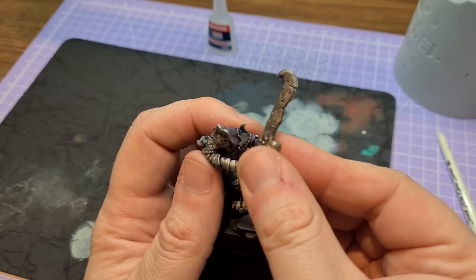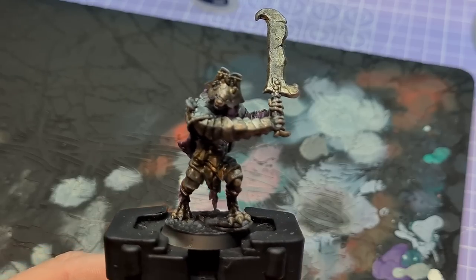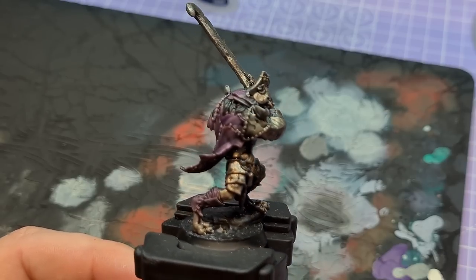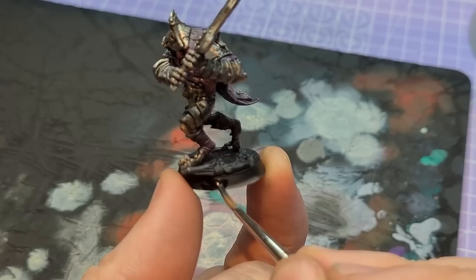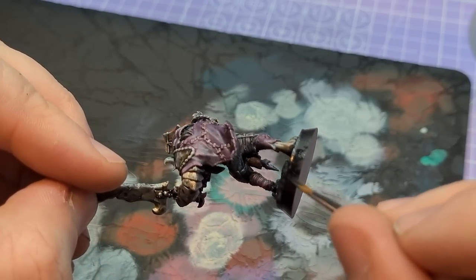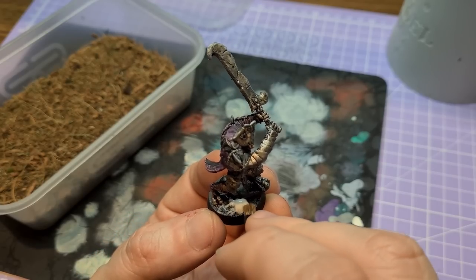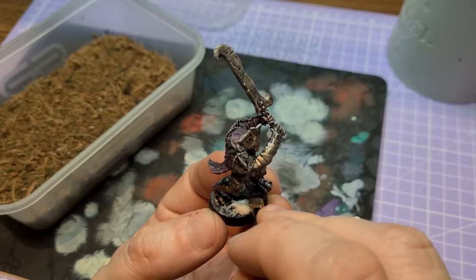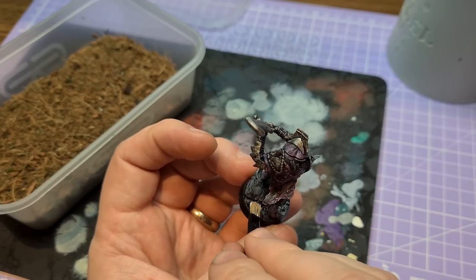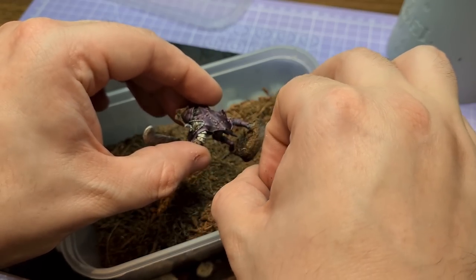Once that was done it was time to glue his arms on and do a bit of basing. I'll come clean — at this point I was past the hour mark, about an hour and five minutes in. He was already at a point where I'd be perfectly happy putting six of these on the table. Basing took no time at all — just PVA glue on the base and then stuck it in basing material. Job done.